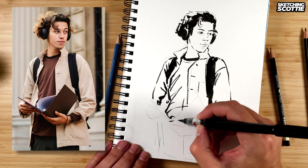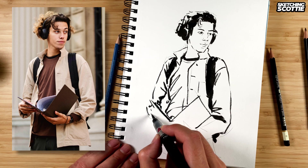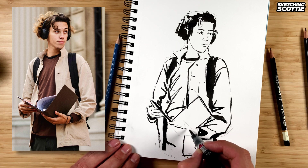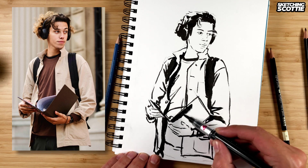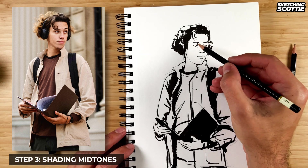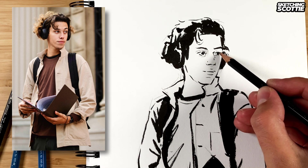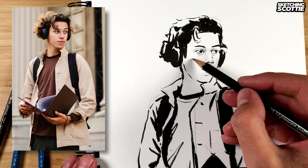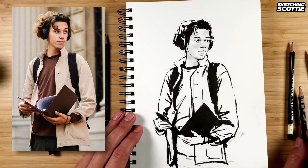Okay, getting down to the folder. I've been thinking about it and I'm going to make the folder black. So that's all the ink. Okay, I'm adding a bit of shade with some pencil — this is a 2H — especially around the nose and the eyes. Okay, that's the face.